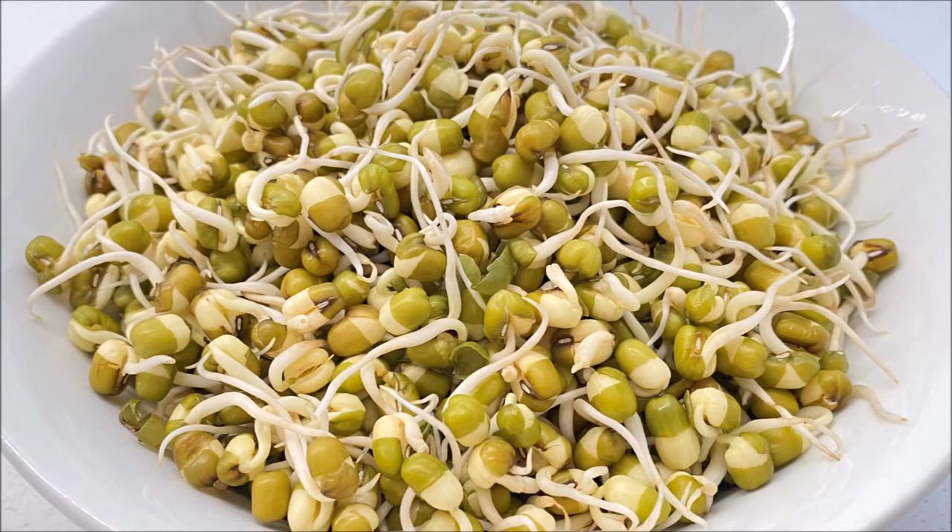You can store the sprouted mung beans in a sealed container in the fridge for up to five days. To use them, rinse with hot water and you can use them in salads or to make curries. Enjoy.